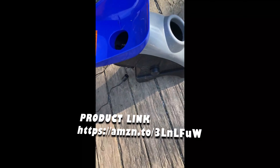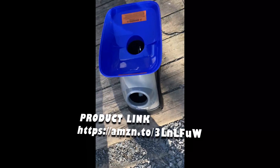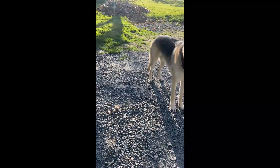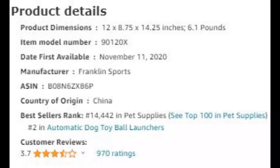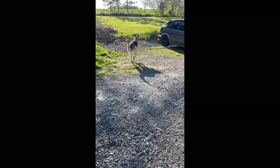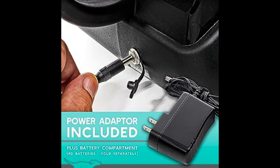Introducing the Franklin Pet Ready Set Fetch Automatic Tennis Ball Launcher — the perfect companion for endless playtime with your beloved four-legged friend. Imagine the joy of watching your dog chase tennis balls without interruption, and you can make it happen with our Automatic Ball Launcher.